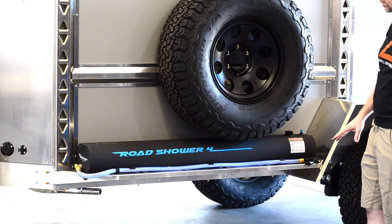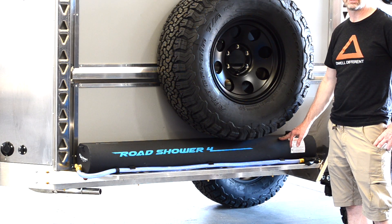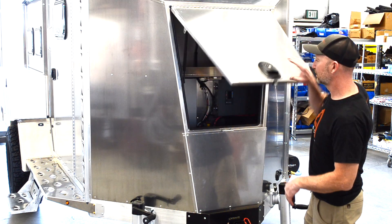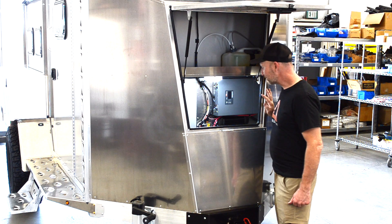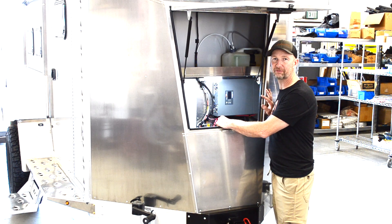The Plus and Pro models both come with the road shower — seven gallon, heats up in the sun and is ready to go. The Pro model comes standard with a Dometic fantastic fan. At the front of the trailer we have the gear room, which houses all the electronics, fuel for the stove, batteries, inverters, fuse panel, and plenty of room to store items you don't want in the living area.